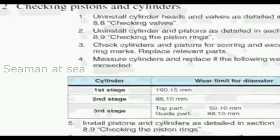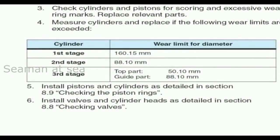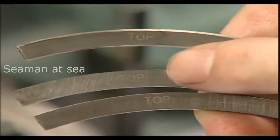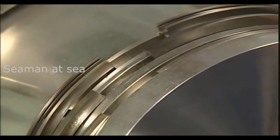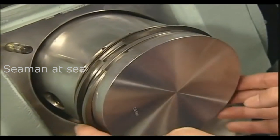Check piston and cylinders. In case of excessive wear, the cylinders must be replaced. During installation, the surface of piston rings with the engraved designation 'top' has to be positioned toward the cylinder head. The ring gaps of the three piston rings have to be reinstalled staggered at approximately 120 degrees.